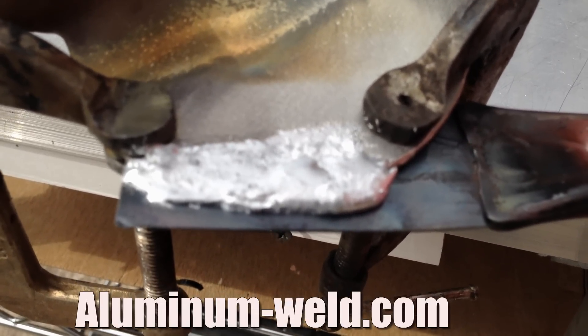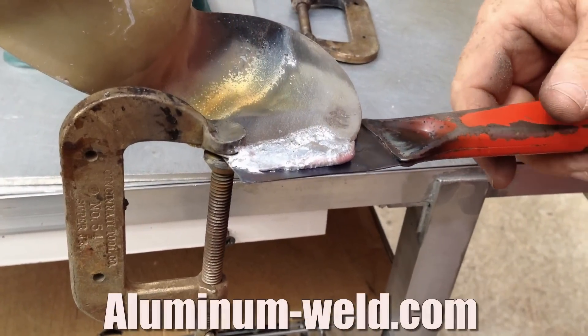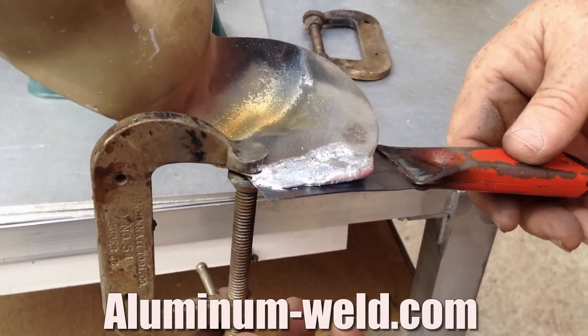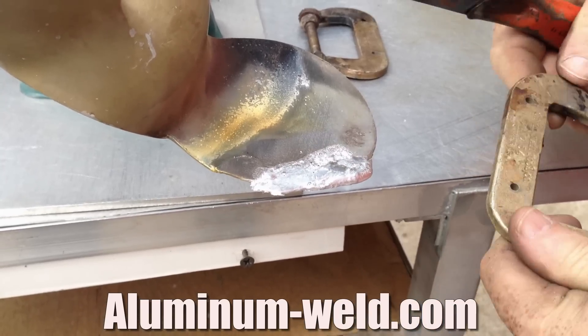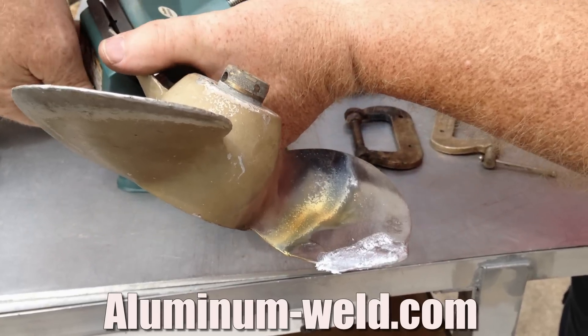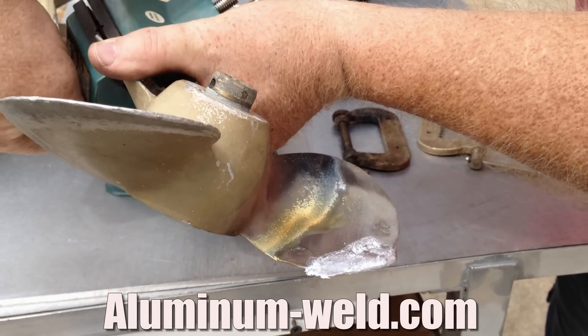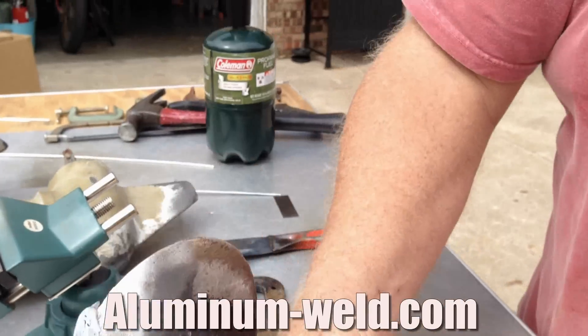Now we're going to let this cool and remove the backing. The backing is already coming away. Take the second clamp off — the backing falls away just like that. This is the rough repair; it's just finished cooling. We're going to take it to the grinder and finish it off.